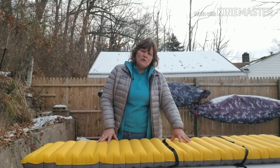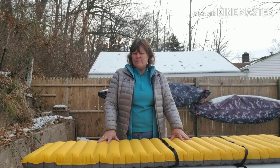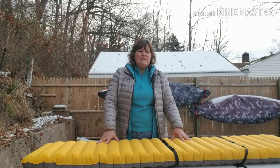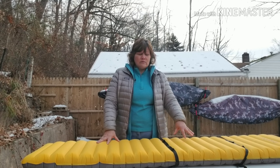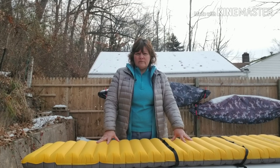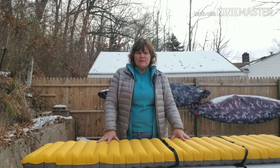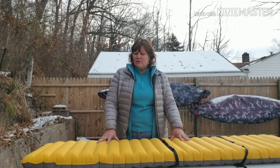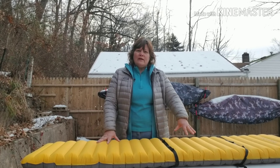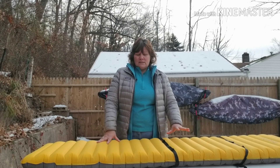This pad has an R-value of 4.7, while the UL version — which is more of a mummy shape, similar to a NeoAir by Therm-a-Rest — has an R-value of only 3.5, so I definitely appreciate the higher R-value. I'm 5'7", so I don't necessarily need a pad that's 6'4" long, but I appreciate the extra width. As a side sleeper, the extra width and 4 inches of thickness definitely helped me get a good night's sleep.